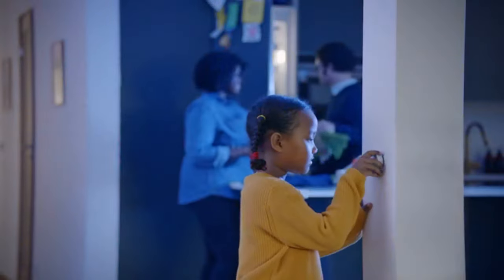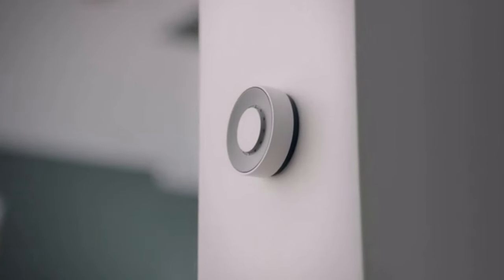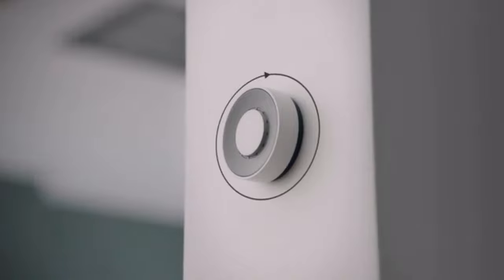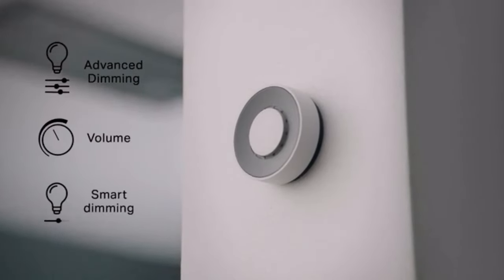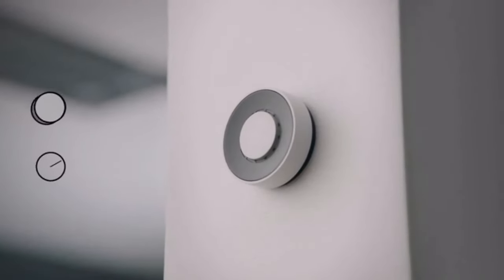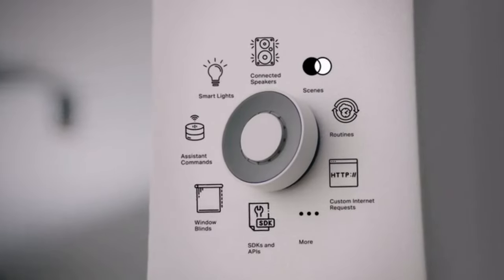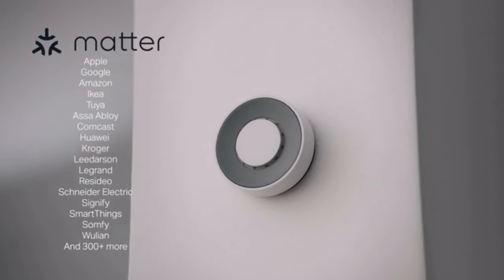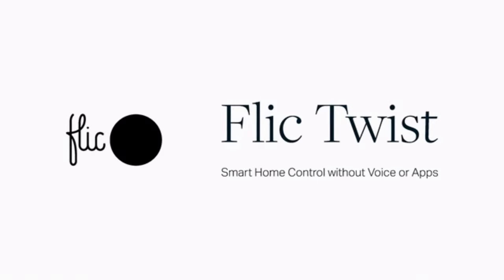Set the scene with Flick Twist. Advanced smart home control so easy to use that even children and guests can handle it — no voice commands or phones needed. Flick Twist is the first of its kind wireless smart dial that you can place anywhere. Use the simple interactions — Push, Rotate, and Push Rotate — to control every aspect of your smart home: lights, blend between scenes, change volumes, and much more. With support for the new smart home standard Matter, Flick Twist will be able to control pretty much anything from almost every major brand.